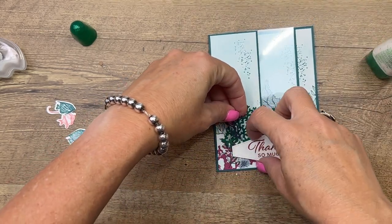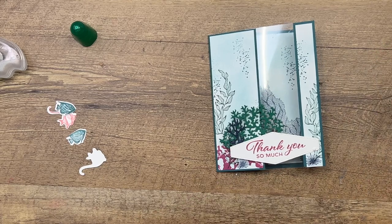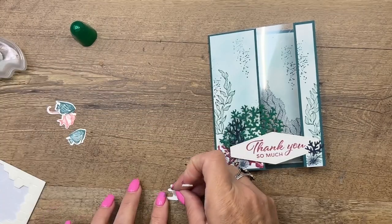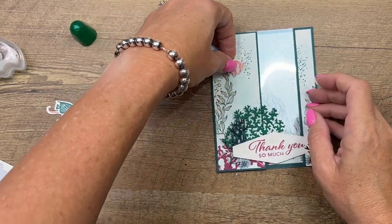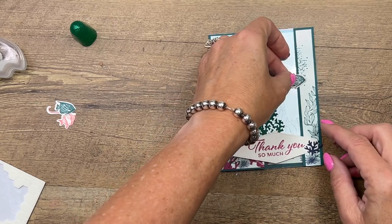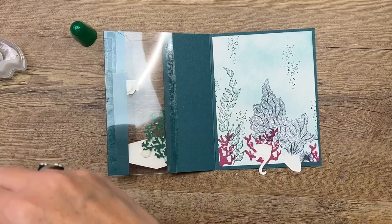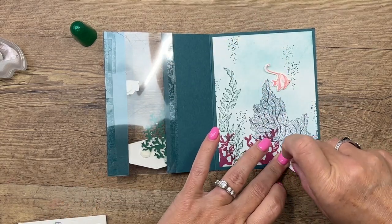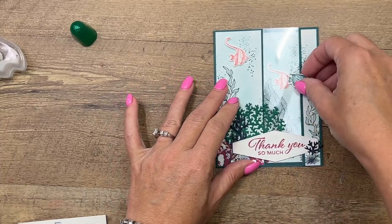This coral can go about right there and then maybe we'll put this one over here. Our fish are going to get dimensionals — we're going to pop them up. We've got one angelfish here with those bubbles; let's put her up a little bit higher like that, and then we'll do the other little fish right here. Now open it up and we'll stick these down on the inside. I'm going to do it kind of opposite — I'm going to put the angelfish over here and put the other fish — I don't know what this other fish is called — right there.